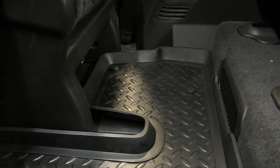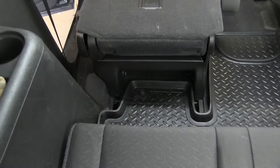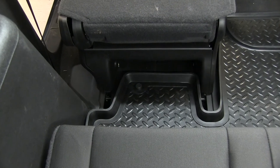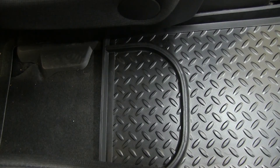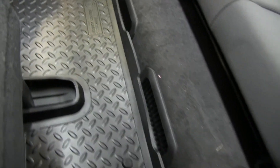Looking at our test fit here, you can see how the liner will go in between the two seats and also inside the rails of the seats quite a bit as well. There's an edge that goes all the way around and also has an extra cutout in the middle in case you have a console that's in the way. Also on the backside of the mat, there are some cutouts in the liner for the vents as well.